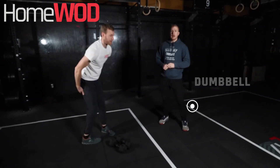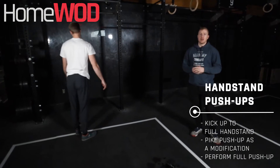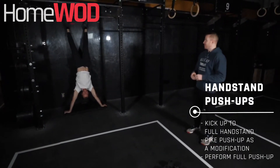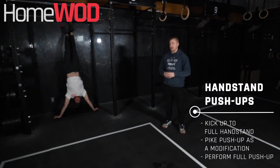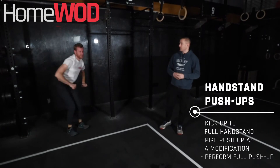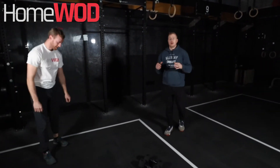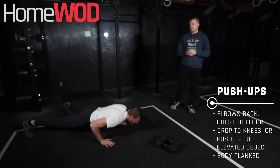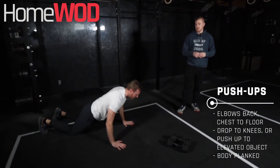For the handstand push-ups, warning: make sure that we have the appropriate wall to do these on — I don't want anyone kicking through their drywall. We can do strict push-ups where he's pressing up. If you're able, we can do kipping as well. Just keep in mind that we want to stay safe on the wall. If we don't have our inverted presses, we can go into a push-up or scale that down even further going into our knees for push-ups.